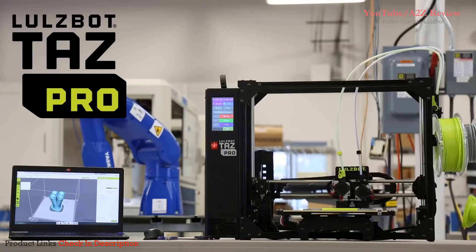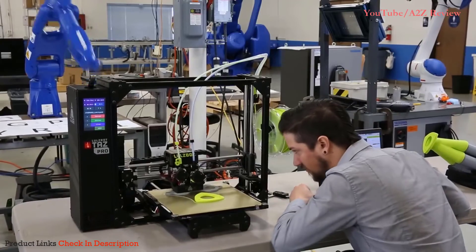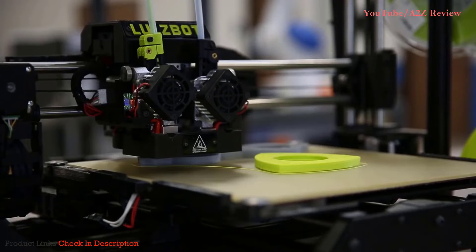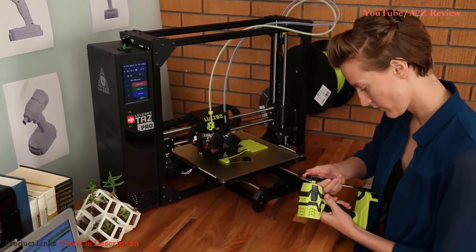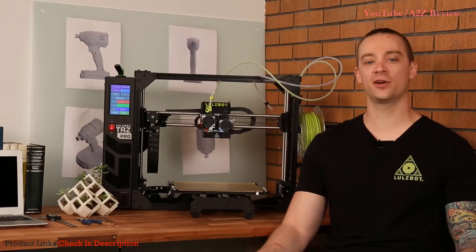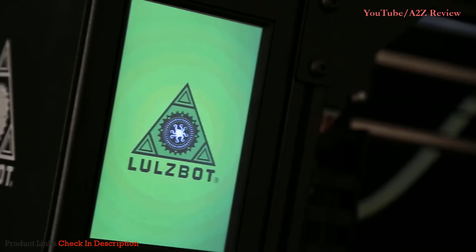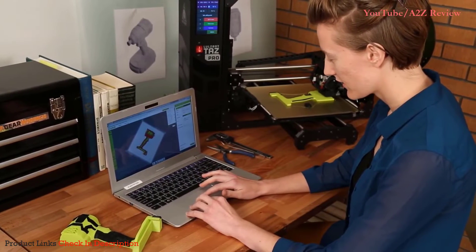The LulzBot TAZ Pro is an industrial desktop 3D printer that provides large, multi-material, and soluble support printing with LulzBot's award-winning reliability. Create high-quality, large, functional prototypes, manufacturing aids, and print-on-demand parts with easy, professional results. Built on a foundation of signature LulzBot ease of use and reliability, the TAZ Pro includes a ton of exciting features perfectly catered to professional users. With standard additions like dual extrusion, a full-color LCD screen, and filament runout and stripping detection, the TAZ Pro is the best LulzBot 3D printer to date.